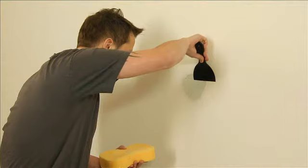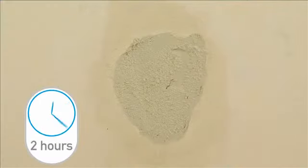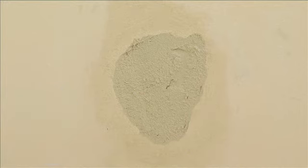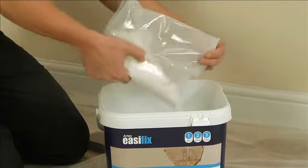As it starts to harden, smooth it with the knife using a little water to lubricate the edge if you need to. Allow at least one and a half to two hours for the plaster to set. Clean the tools and bucket with warm soapy water as soon as you're finished, so you can use them for the second coat.